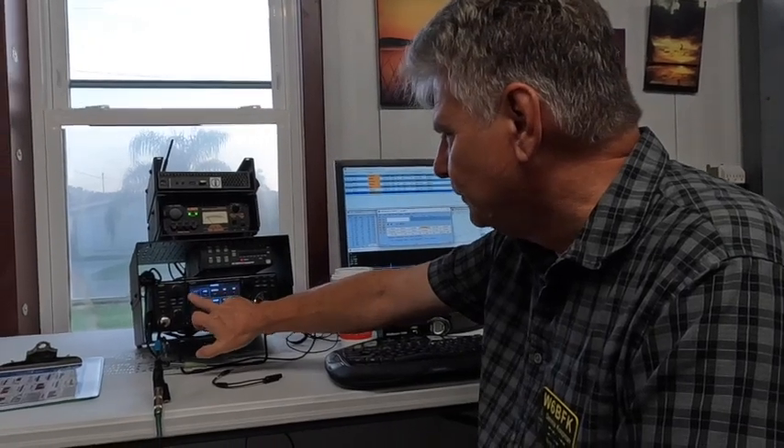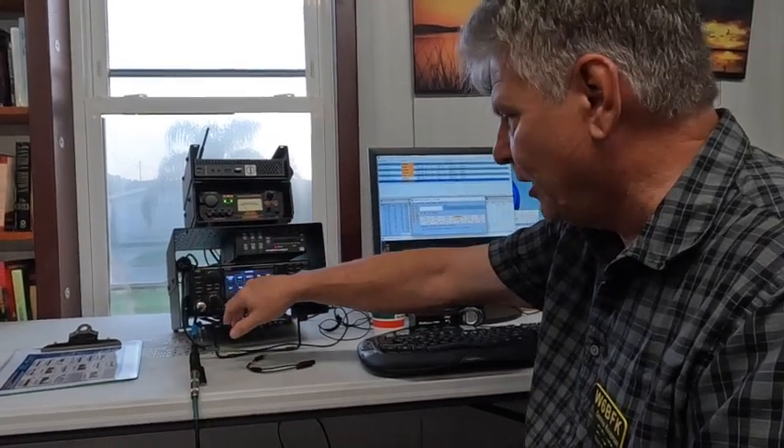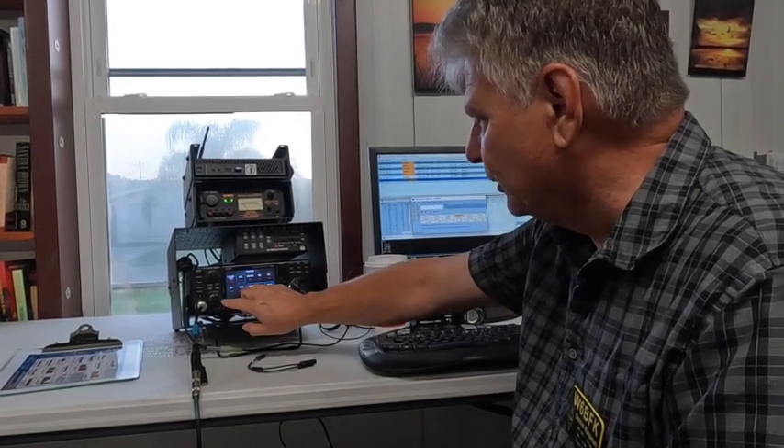The 7300 has three settings for preamps. Depending on the band, you may or may not want to preamp. For 20 meters it's not necessary. For 40 meters, sometimes it is. For 20 and 15, a lot of times not. Again, your settings for WSJT might be a little bit different. So those are two of the first tools we look at.